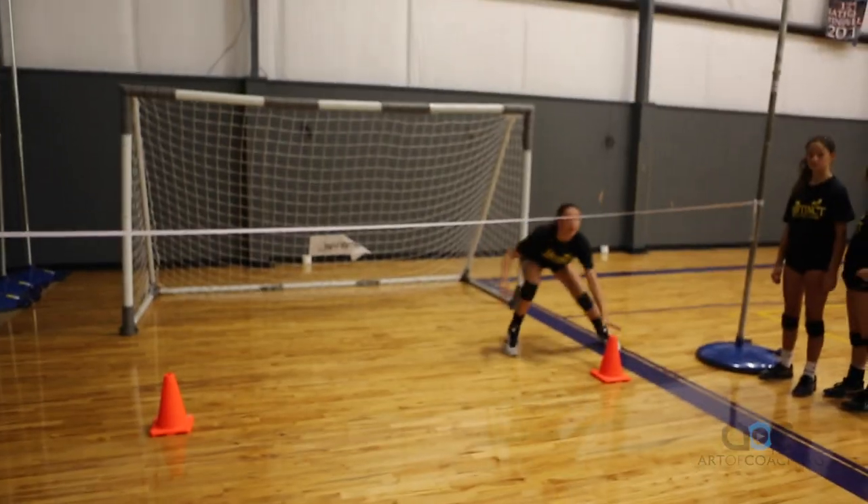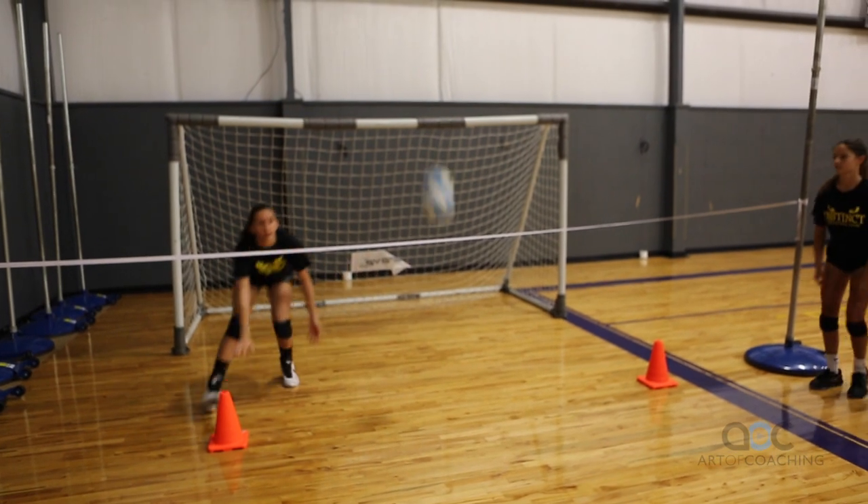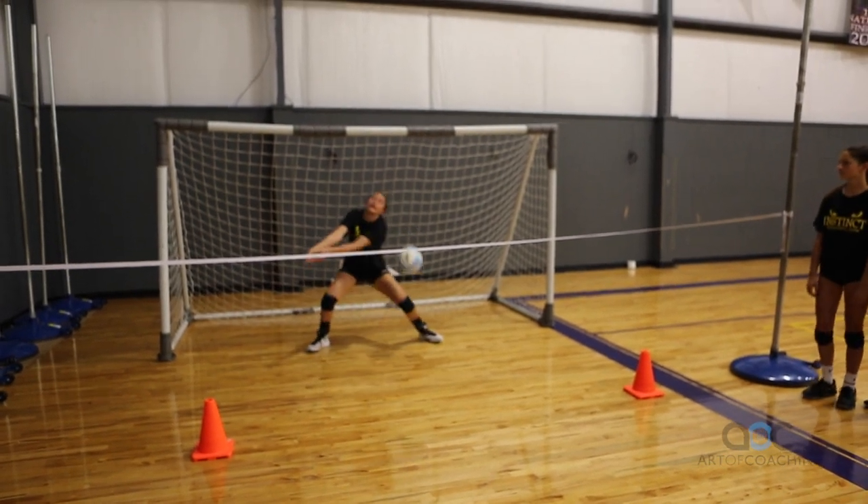And then they switch fast — ready back, middle up. We make sure the ball is dug up.